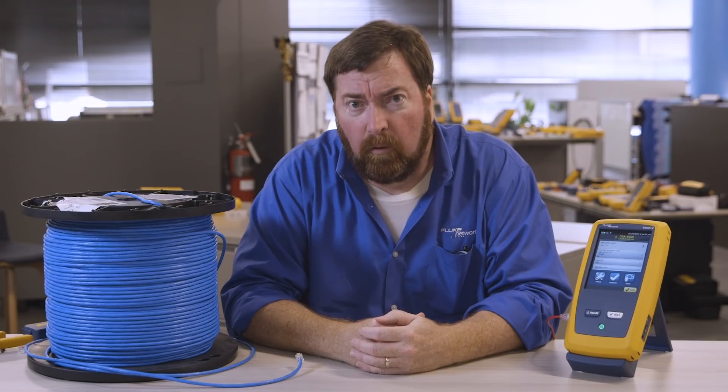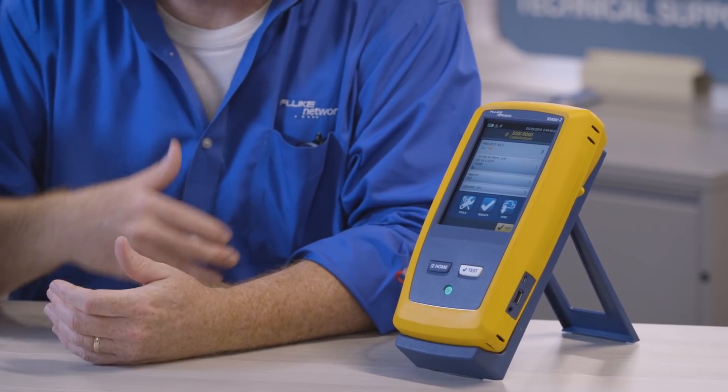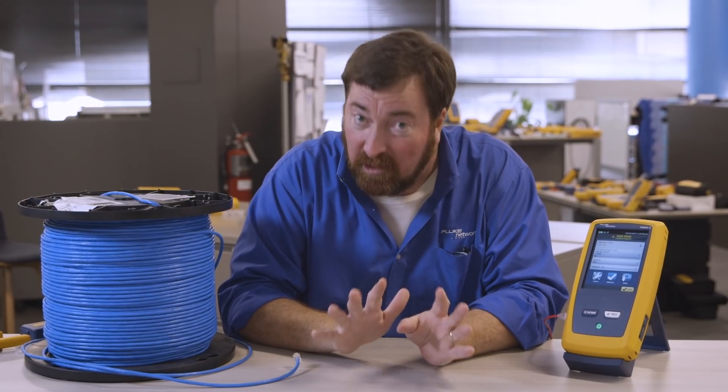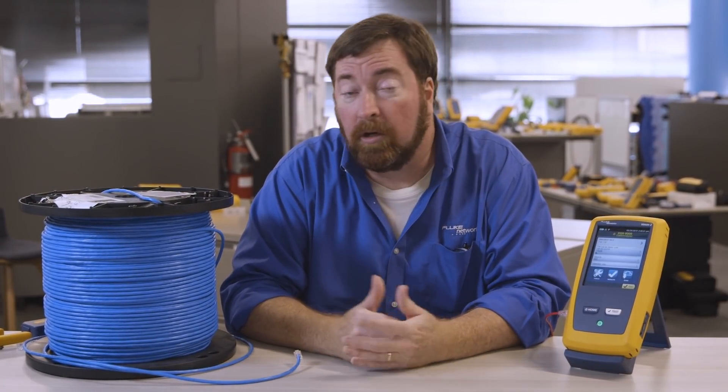We're trying to get about three to four releases during the year. The tester's pretty stable, it's working well, but the standards are changing and we've got a new feature that doesn't apply to everyone, but I think you'll find this interesting. This is the last step to cover what the features were in the DTX.